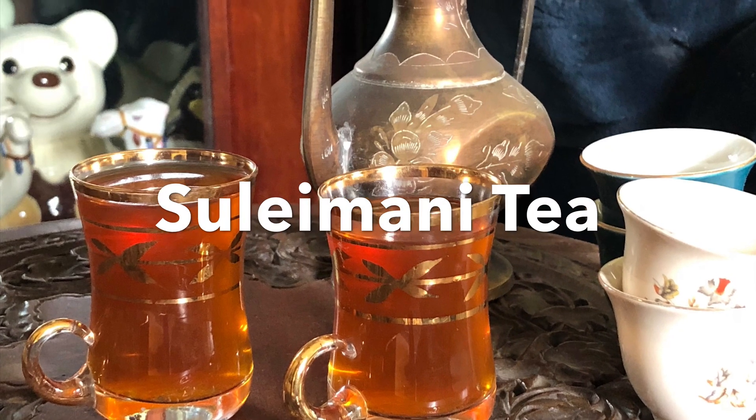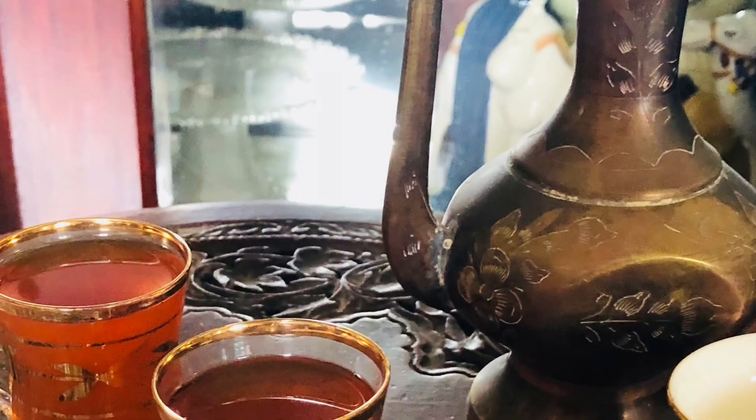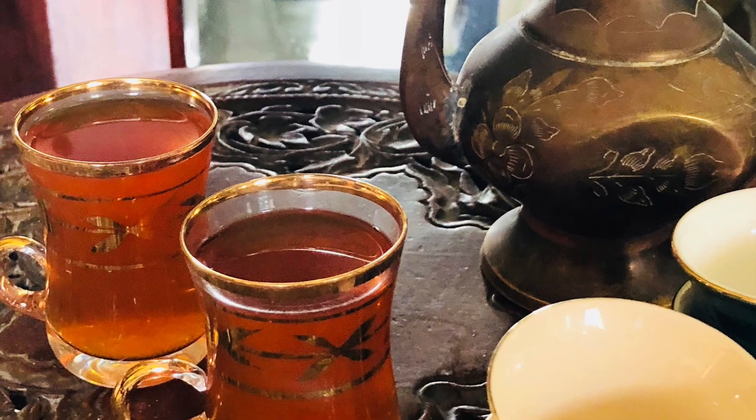Hi viewers! We are going to take a simple recipe. This is Suleimani Chaya. Suleimani Chaya is a very popular dish.